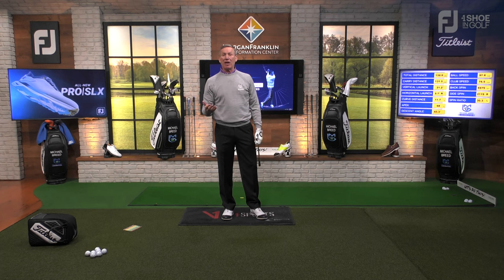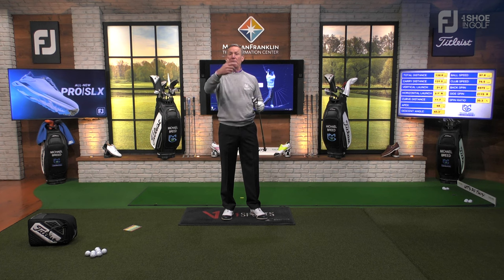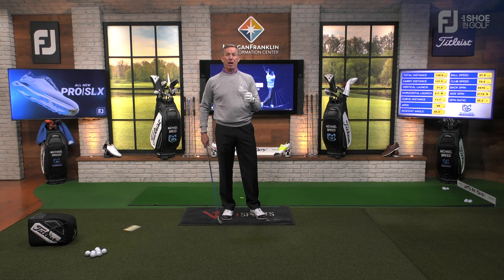That club was traveling at about 77 miles an hour, but the ball only went 130 yards — this is my six iron and it should go a lot farther than that. Can you say the grip caused the ball to move to the right? Absolutely. Can you say the grip caused the club to move slowly? Absolutely. That's why it's so important to put your hands on this club properly.